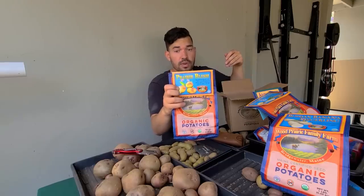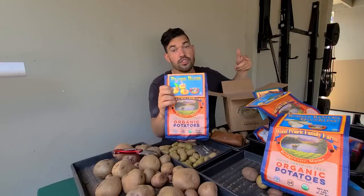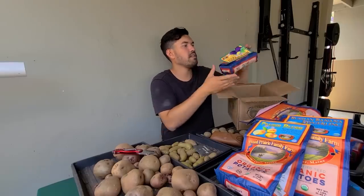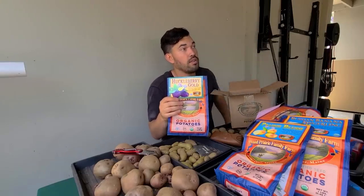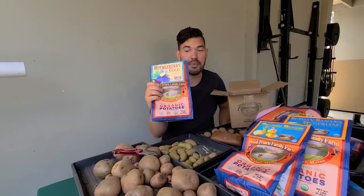Next up we've got Prairie Blush — I think this is really cool. Is this the one you grew, Jacques? He's grown them but hasn't tried them yet, so now I'm going to grow them. And then finally Huckleberry Gold, which Jacques has also grown. He says those taste amazing — Garden Hermit approved. Huckleberry Gold is one of the best ones.